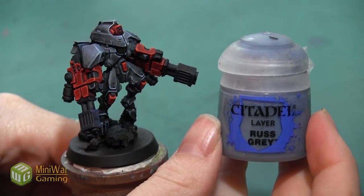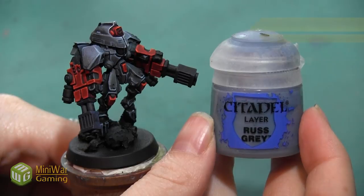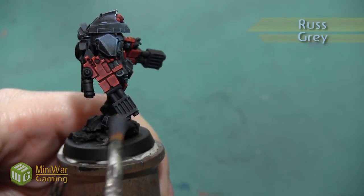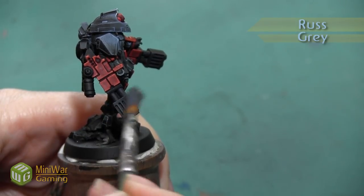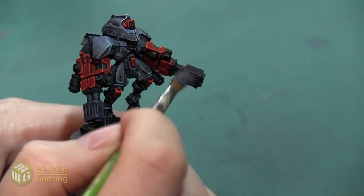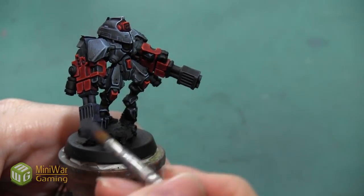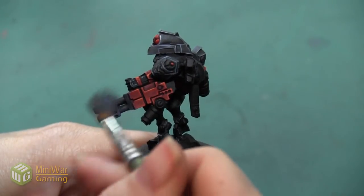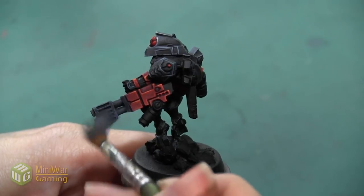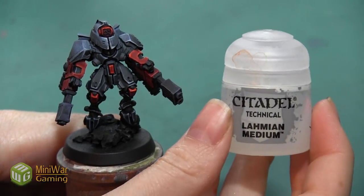After the soft dry brush of The Fang, I'm going to do the same thing with Rust Gray — again just a really light dry brush concentrating mostly on picking out all the edges of the gun. I want to make sure I have very little paint on my brush so it doesn't get streaky. I've removed just about all the paint and I'm applying a lot of really soft small strokes to build it up slowly.